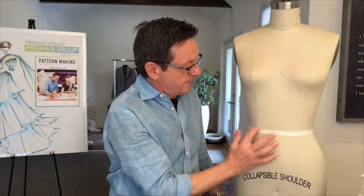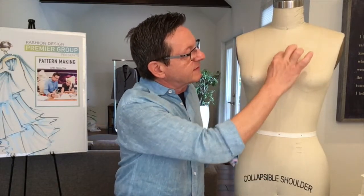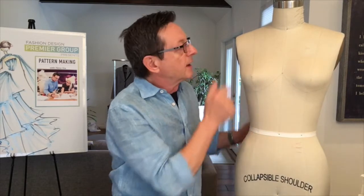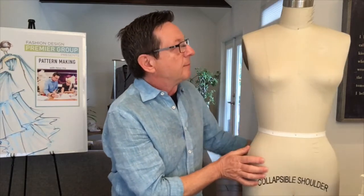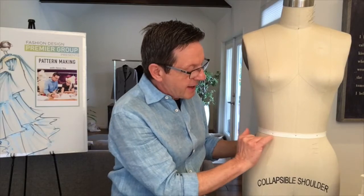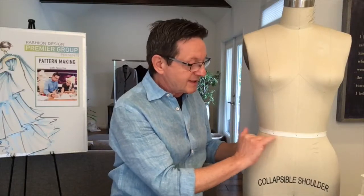All these seams here have a name, so let's get familiar with some of this new terminology. For example, this center seam here in the front is called center front. This here is a princess line or princess seam — it goes from the shoulder across the bust to the waistline. We have a side seam, a shoulder seam, a neckline, and a waistline. The bottom of the tape — not the middle, not the top, but the bottom of the tape — is the waistline.